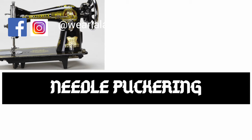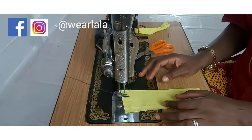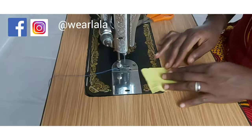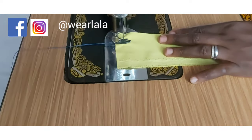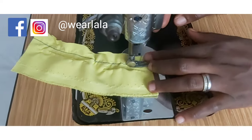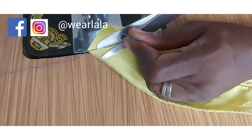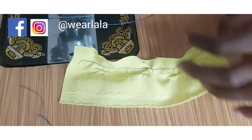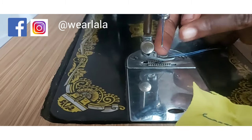The second problem is called needle puckering. Without talking much, I'll just demonstrate what that is and then we'll rectify the problem. It's assumed I've passed my thread the right way and my stitch length is set correctly. I'll just run a simple straight stitch. You can see that the needle is damaging the fabric — something is damaging the fabric, so this should give you a signal that your needle is bad.